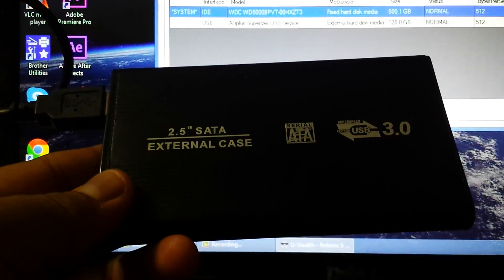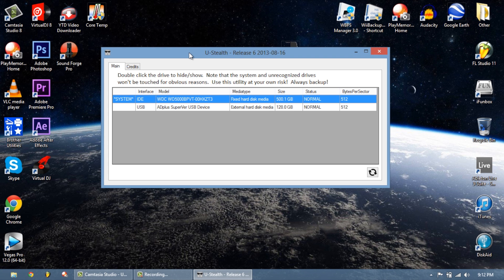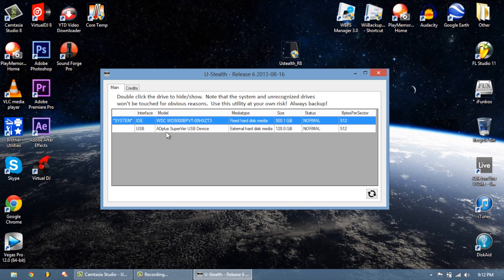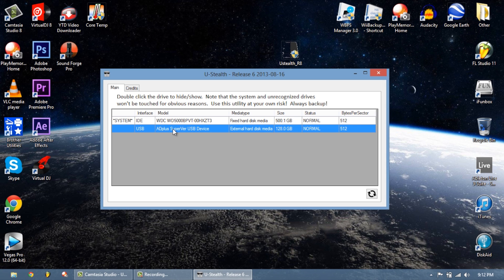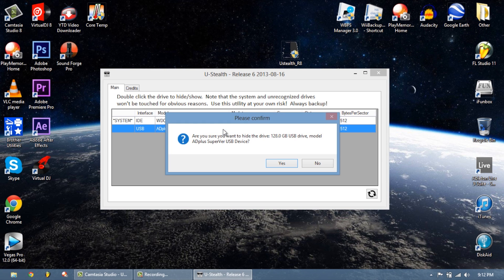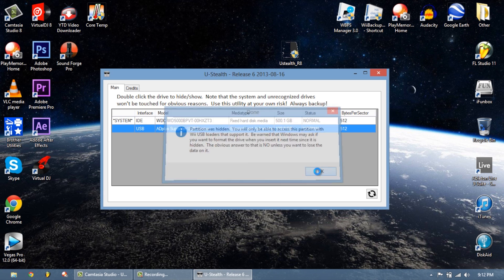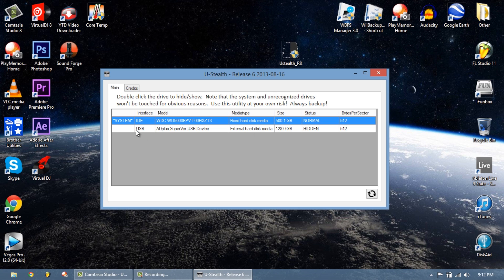This is a 128 gigabyte solid state drive. What this application does is hide the hard drive on your Wii U as if it was never there, but your USB backup launcher will still be able to see your drive. In this case, this drive showing 120 gigabytes is ours. As it says up here, double-click the drive to hide or show. Double-click your selected hard drive, agree, and hit yes. It says 'successfully done' — the USB drive's status is now hidden.